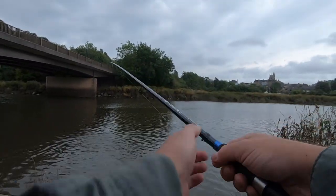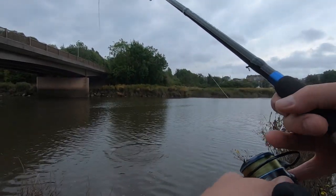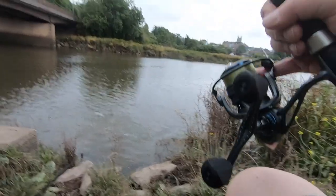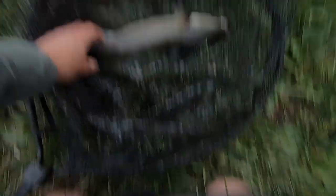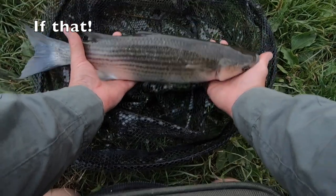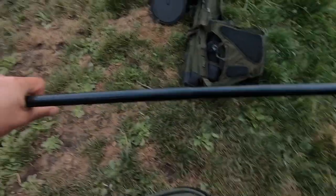Sorry about the loss of sound — technical difficulties. As you can see, I'm into one and it's fighting very hard. We've got the depth dead right, we're doing everything correctly, and there's a little bit of flow right to left which I always like and which usually results in some sort of bite. It's fighting really hard but we eventually get it in the net. Let's have a look at this beautiful creature — only a couple of pounds but fat and solid.